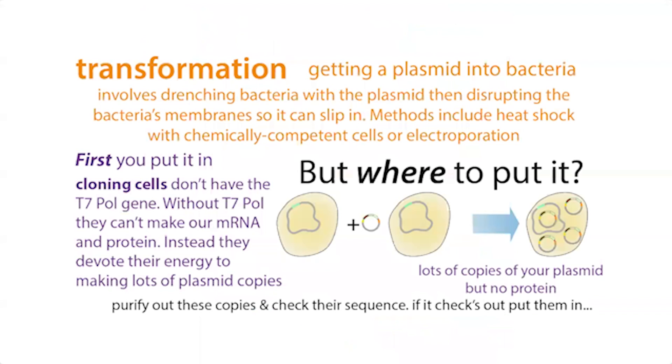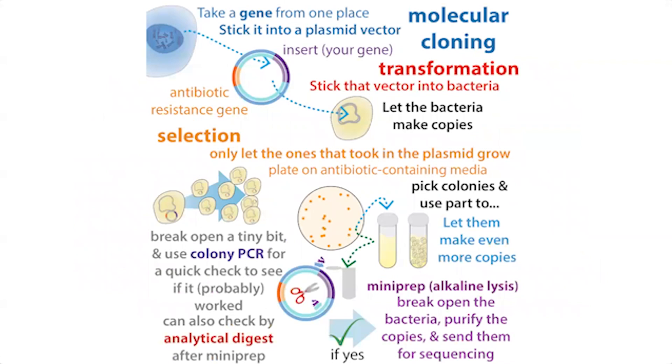At this point, we've transformed them into cloning cells. Although the cells that grow as colonies have the antibiotic resistance, they might not actually have your gene of interest. Although we know they have the antibiotic resistance, we don't actually know they have our gene of interest — we're relying on the fact that our cloning method worked. If it didn't work, it might just be the parent plasmid. You could have a plasmid without your gene but with antibiotic resistance, or one that has your gene but with a typo in it.